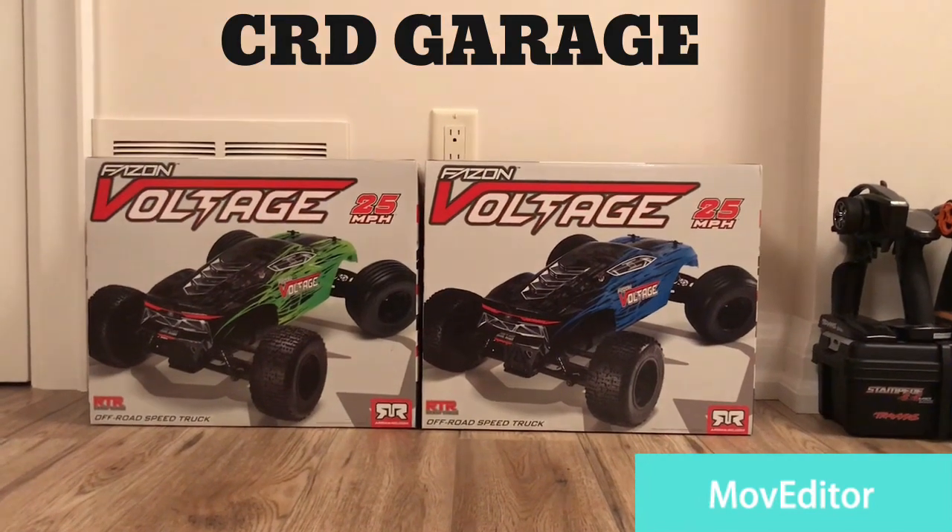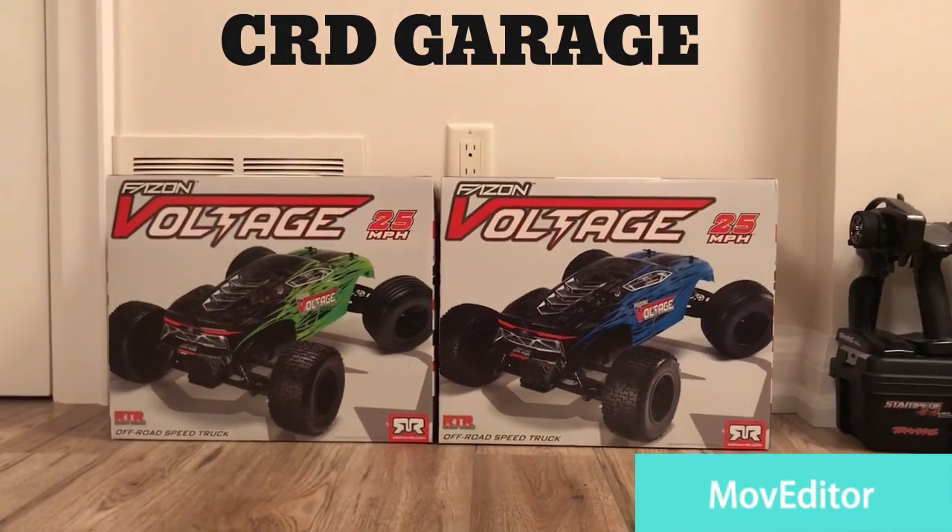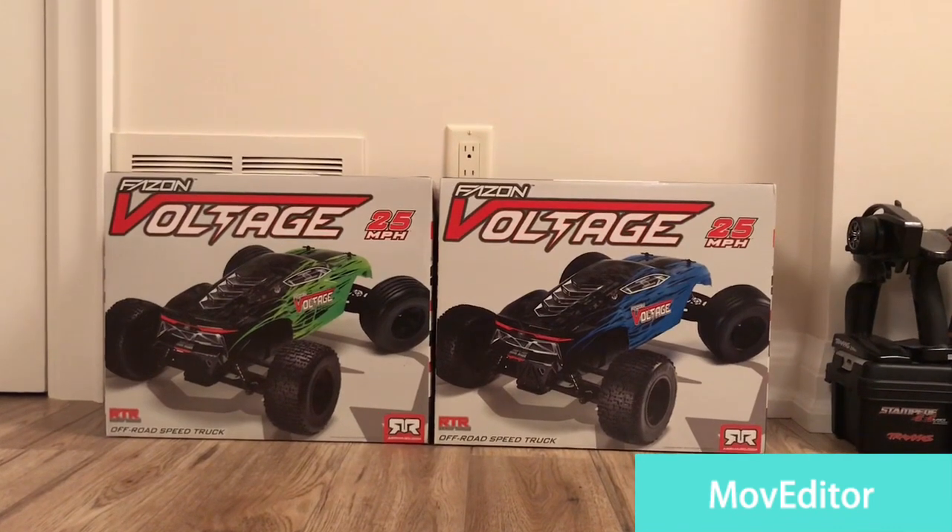Hey guys, welcome back to CRD Garage. We recently purchased two Phase-On voltages and we'll be doing an unboxing for you guys.